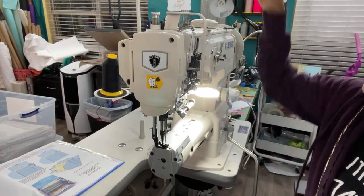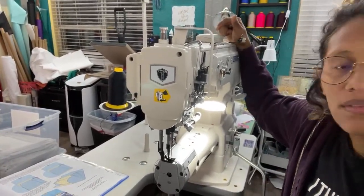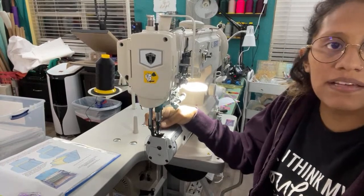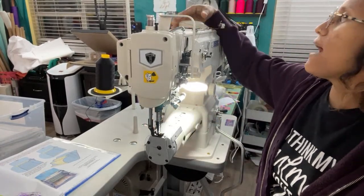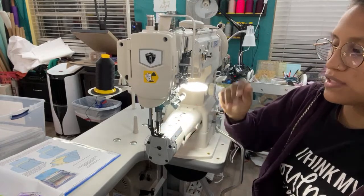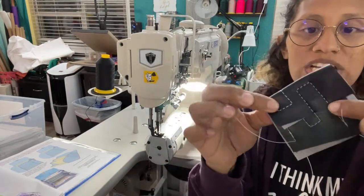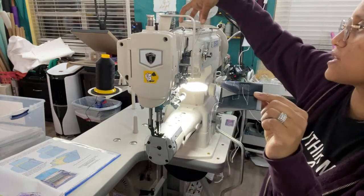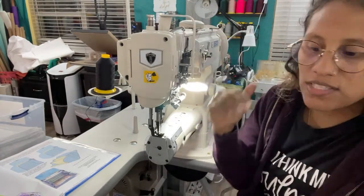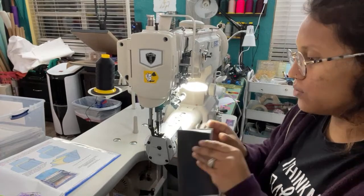Up here — I don't know if you can see it — this little knob controls the height of the foot. Right now I have it set to like three and a half. You can have it where the foot doesn't go up very much, but say I need to go over a really thick seam. All I needed to do was turn this knob to a four or five, and it makes the foot walk higher. So it's kind of like having a built-in hump jumper, which I thought was really cool.